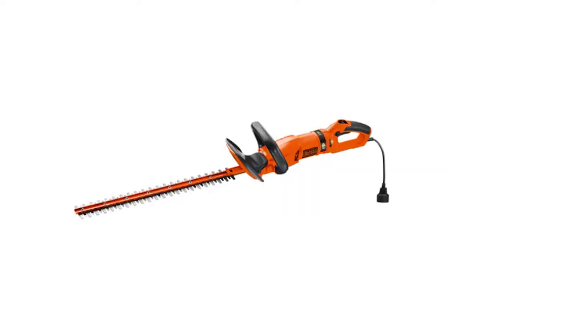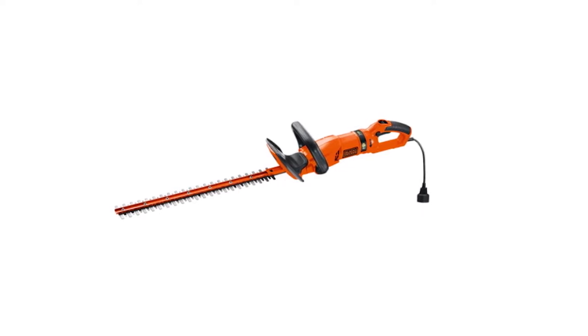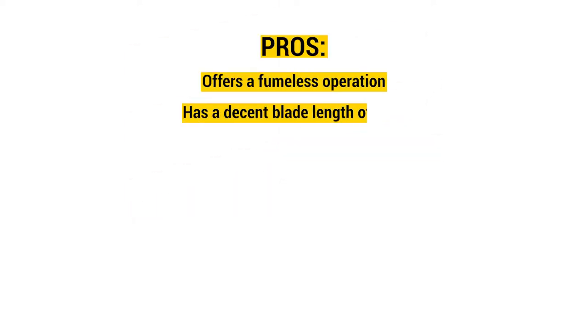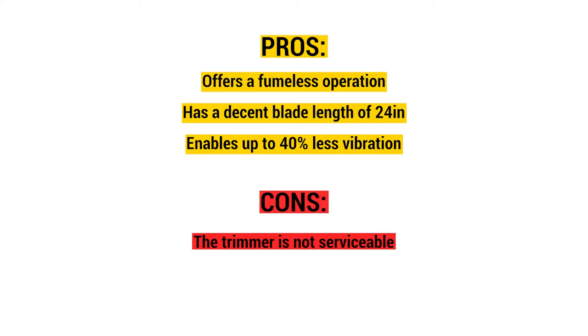The soft grip handle ensures that you can work for extended hours, and the unit's lightweight design enhances comfort during use. The Black & Decker Hedge Trimmer is versatile and can be used to trim formal hedges and all types of shrubs. Pros: offers fumeless operation, has a decent blade length of 24 inches, and enables up to 40% less vibration. Cons: the trimmer is not serviceable.